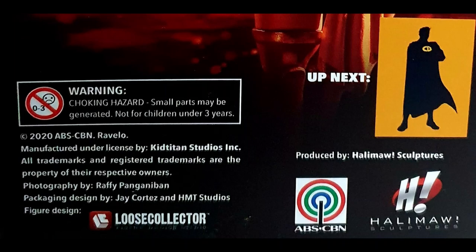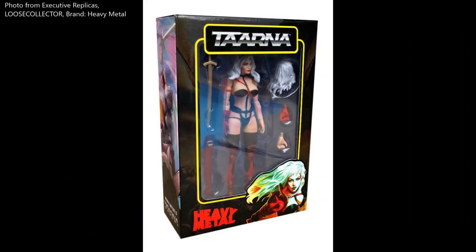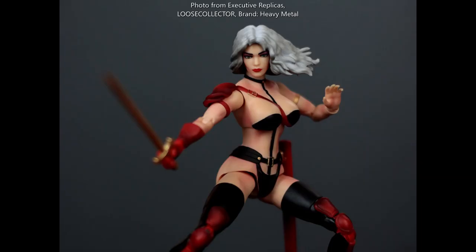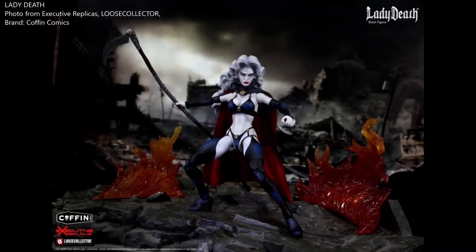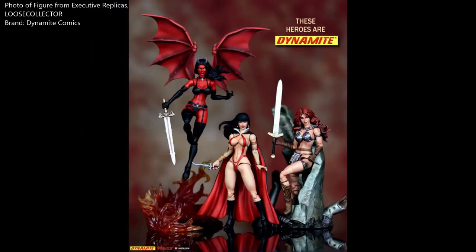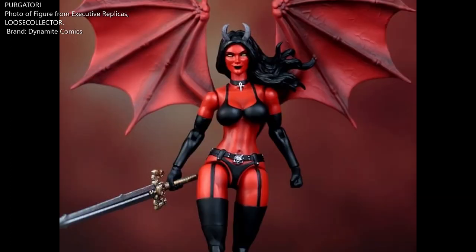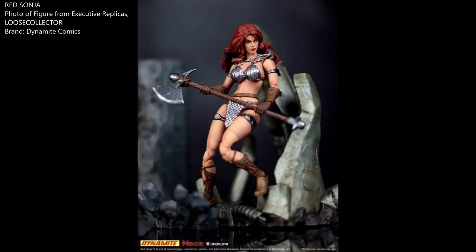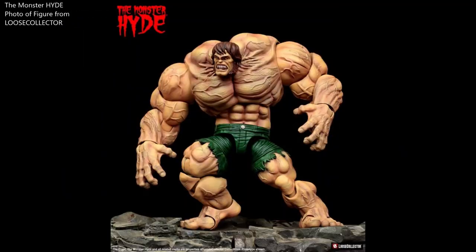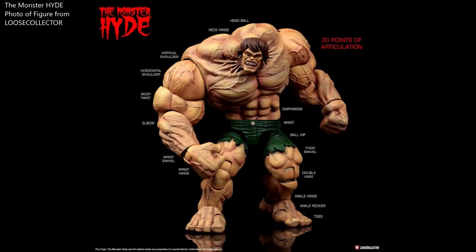The Darna action figure was produced by Halimao Sculptures and the design was by the Loose Collector. The Loose Collector has also worked with Executive Replicas, designing Tarna, Lady Death, and other ladies of Dynamite Comics, including Purgatory, Vampirella, and Red Sonja. He also created a monster hide which will be coming up soon.